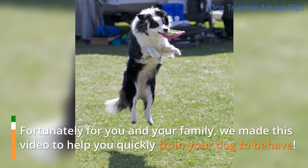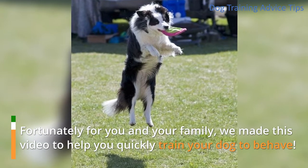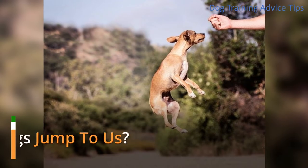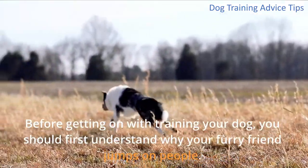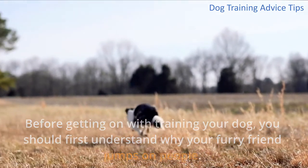Fortunately for you and your family, we made this video to help you quickly train your dog to behave. Before getting on with training your dog, you should first understand why your furry friend jumps on people.